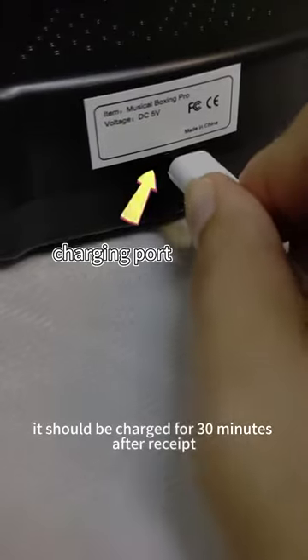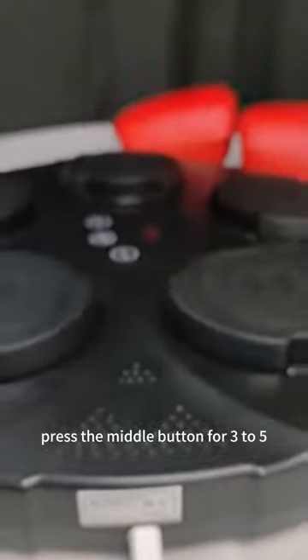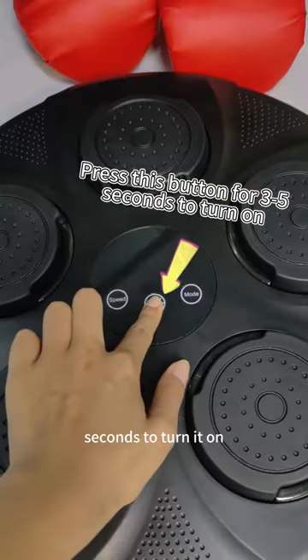It should be charged for 30 minutes after receipt. Press the middle button for 3 to 5 seconds to turn it on.